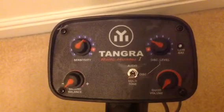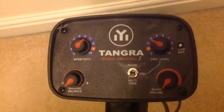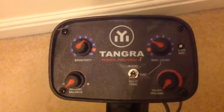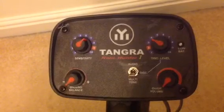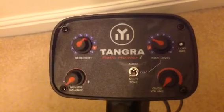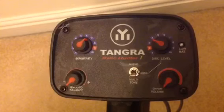Anything above 2 — my recommended setting on this would be 2 all the time. And even if you're going to pull in a few bits of iron, which is quite rare, but you will pull them in now and then — that's the place to stop with that machine.